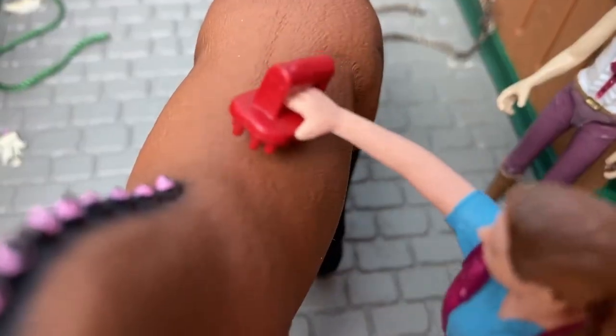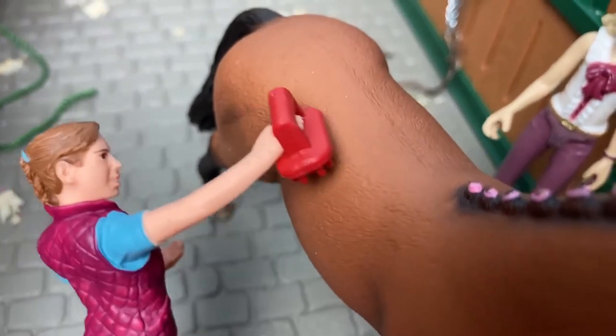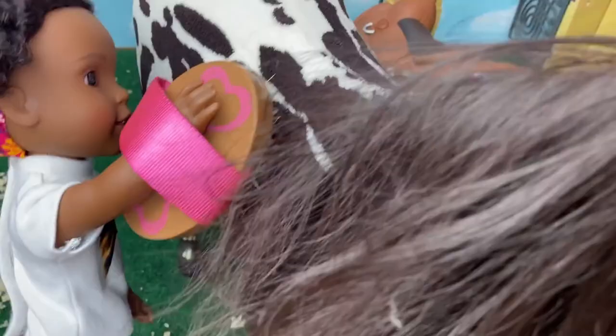Step three: use a hard or stiff brush to remove dirt and mud. Use short, brisk strokes to remove the excess dirt and mud that was loosened with the curry comb.